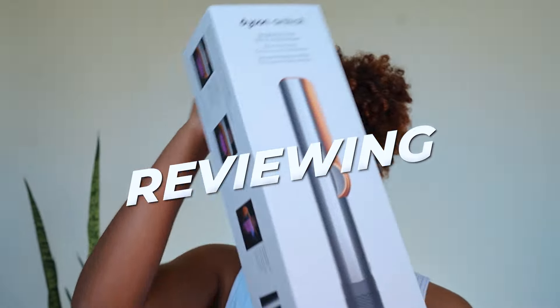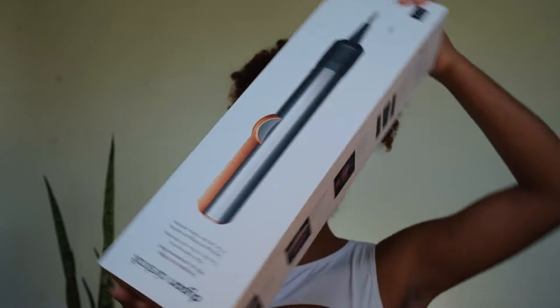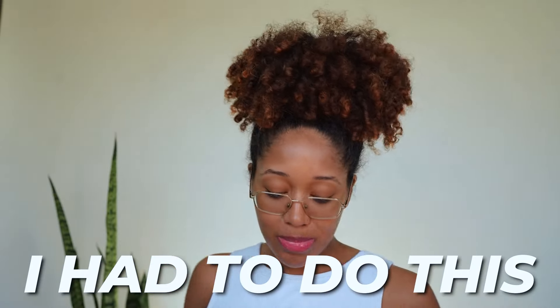Today we're going to be reviewing the Dyson Airstream. Here it is in the box. Just to be very, very clear, I purchased this with my own coins. This was extremely expensive. I had to do this because I wanted to know if it works on thick curly hair.